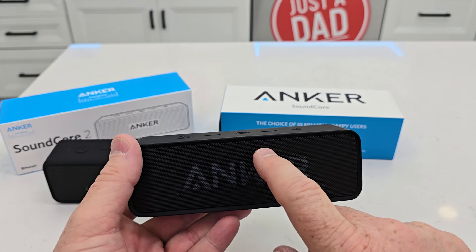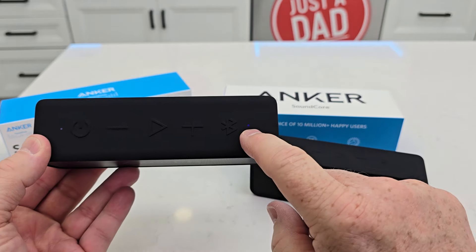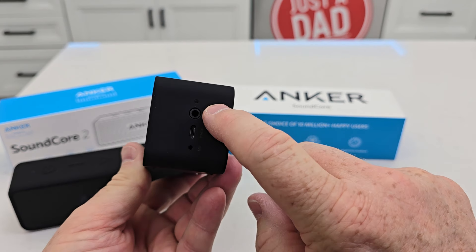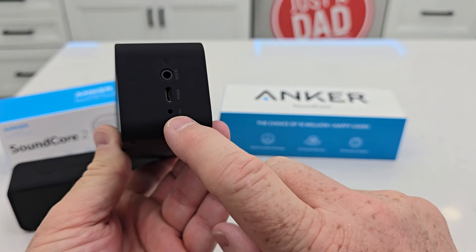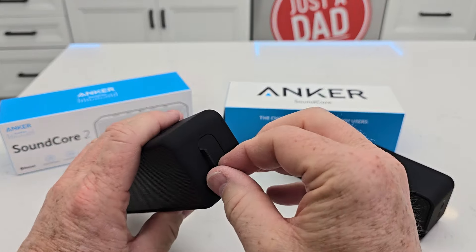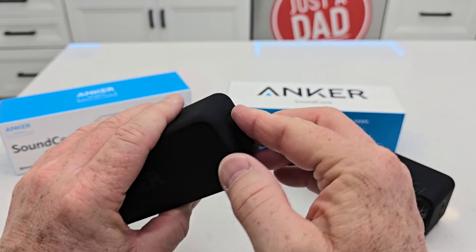The lights are a little bit different. On the Soundcore 2 the lights are on the front, your charging light is on the left, and the Bluetooth button is on top. On the Soundcore, your charging light, microphone, and auxiliary input are grouped together, and the auxiliary input and USB-C charging port have a little cover over them.